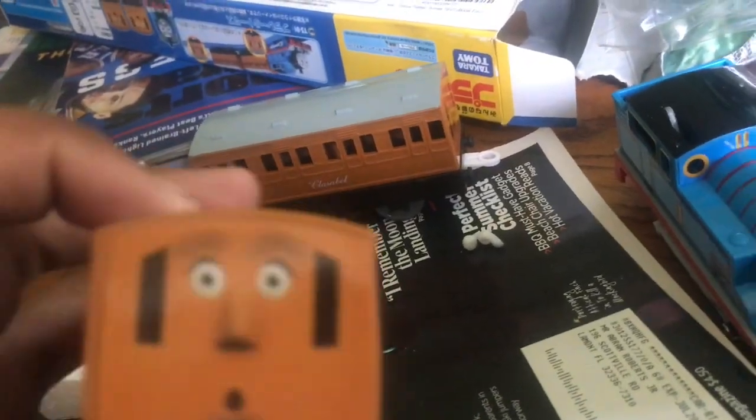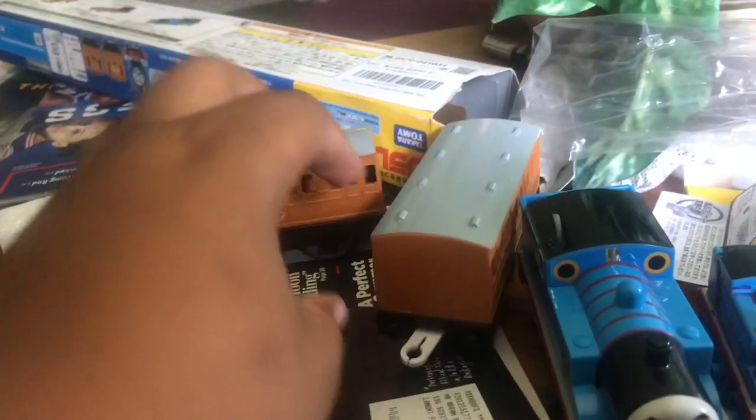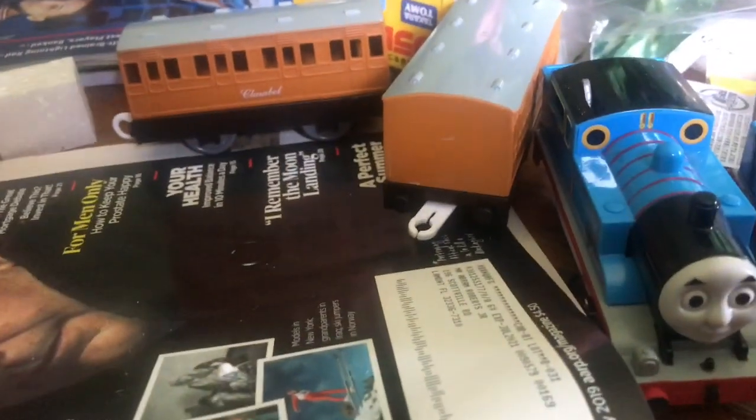Okay, it looks cool. So this is the new Thomas next to the other Thomas, and let's take a look at Annie and her new face. I finally have an official Annie and Clarabelle, so I don't have to be using the borrowed ones.